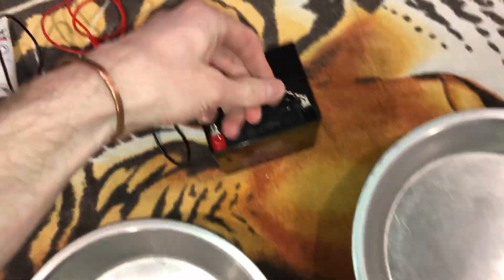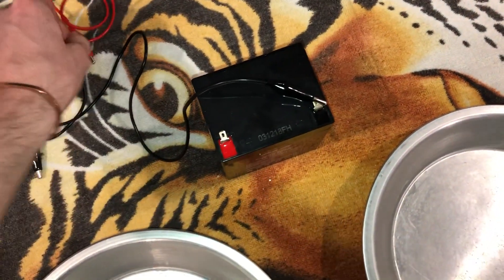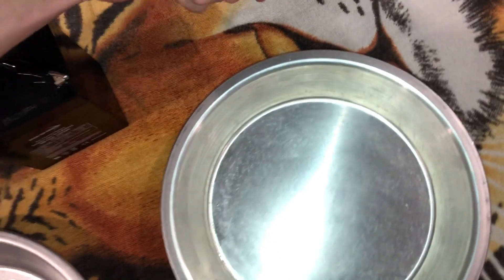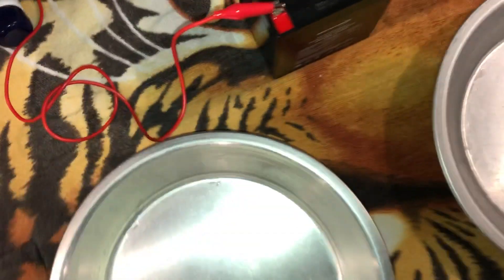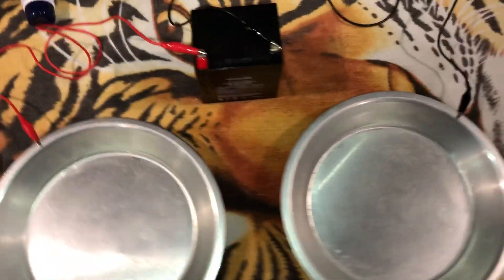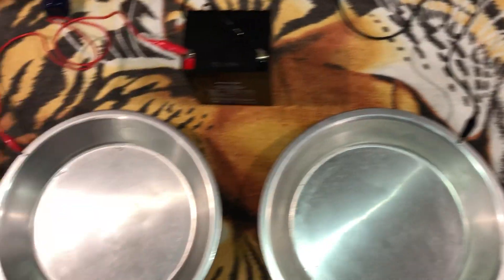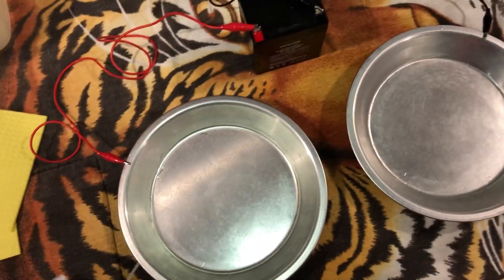Hook up your alligator clips — start on one side, hook it up to one pan, take the other and hook it up to the other pan. The important part to remember is you don't want these touching. If they do touch, they will ruin your battery pretty quickly and you'll get sparks flying everywhere.